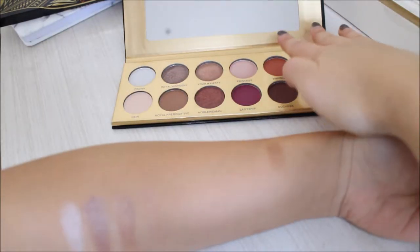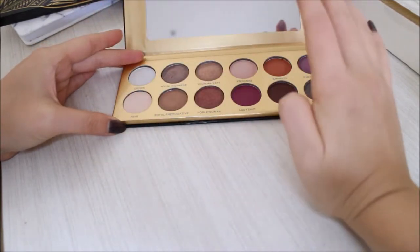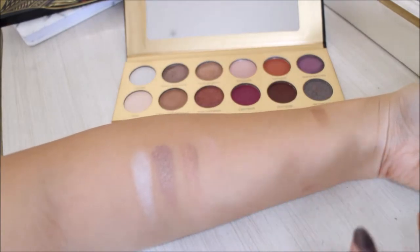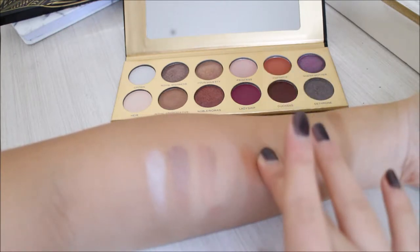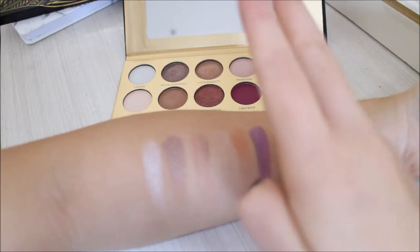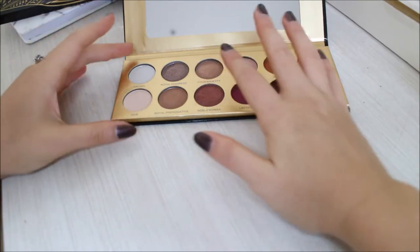Next we're going to try Empress, Queen Mother, Heir, and Royal Prerogative — that's a tongue twister name. Empress is a matte. The shimmer is definitely a winner between these two. Queen Mother — oh, this is beautiful. And then Heir and Royal Prerogative. When I touch all those colors I can feel they're pressed very hard inside the case.